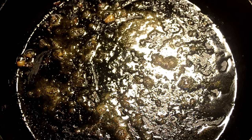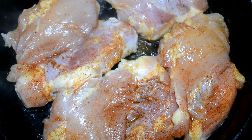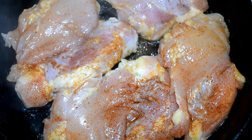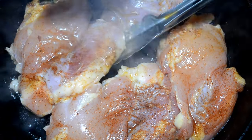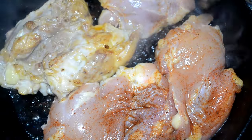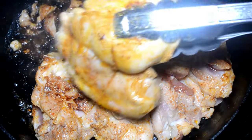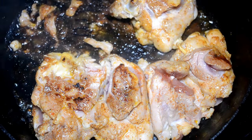In that same pan with the sausage drippings, I'm going to add in some boneless skinless chicken thighs to sear. I've seasoned them with some Creole seasoning and I just want to brown them on both sides — about one minute per side. We don't want to cook it all the way through; we'll finish them in the gumbo. So once they've browned, go ahead, take them out, set them aside.